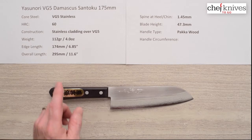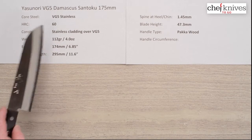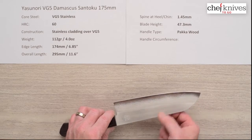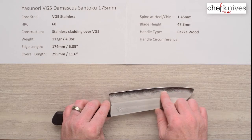This knife line has a core steel of VG5 stainless and the heat treat on that core steel is about 60 Rockwell. The construction is a multi-layered stainless soft stainless cladding on either side of that core steel for a sandwich effect, and I'll probably have to show it to you close up.